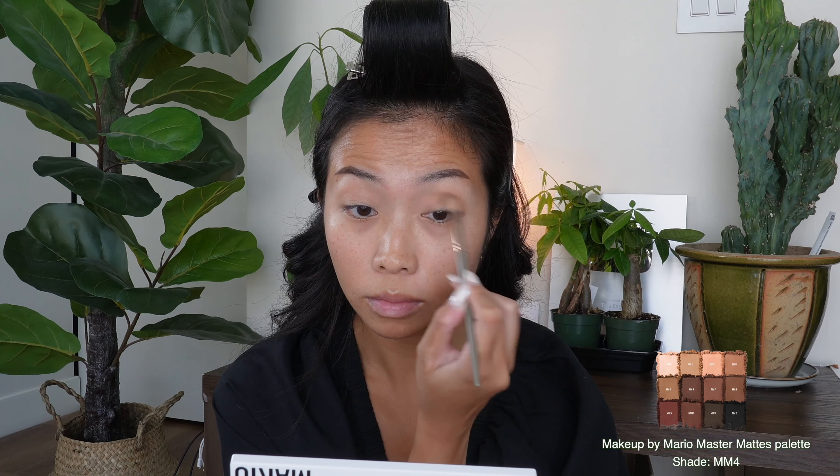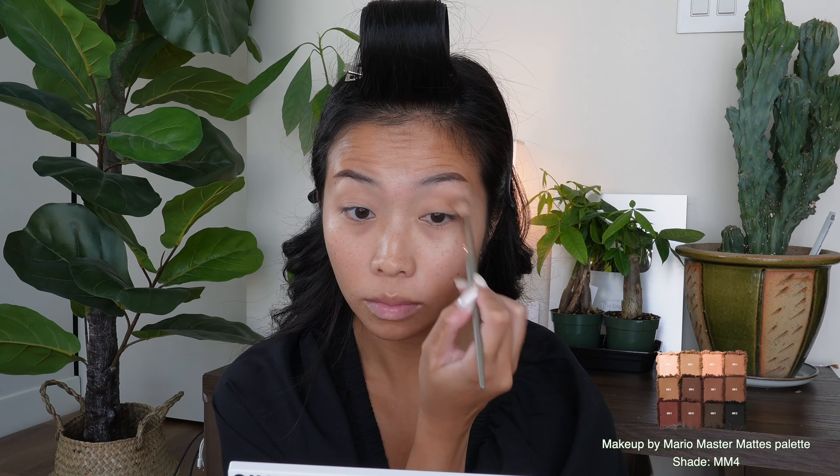Then with the same brush, I am dipping it into the shade MM4 for a touch of depth, building that transition shade slowly but surely. This is not a sprint, this is a marathon.